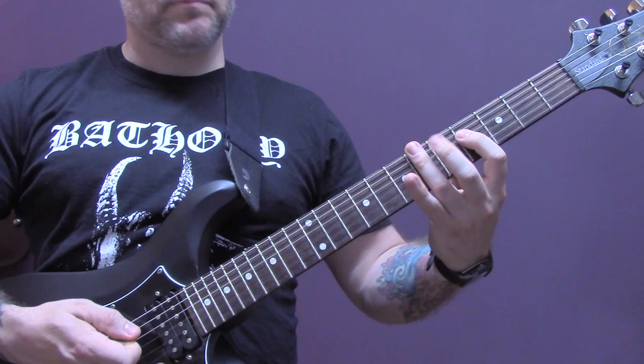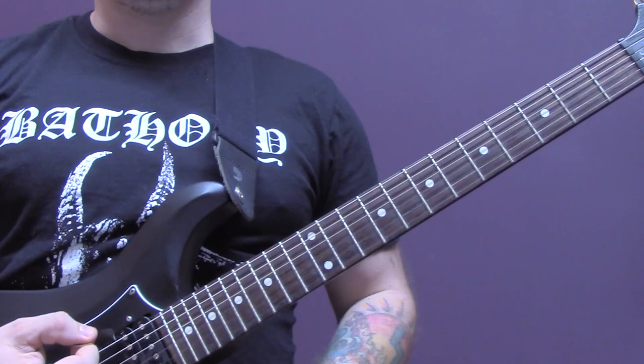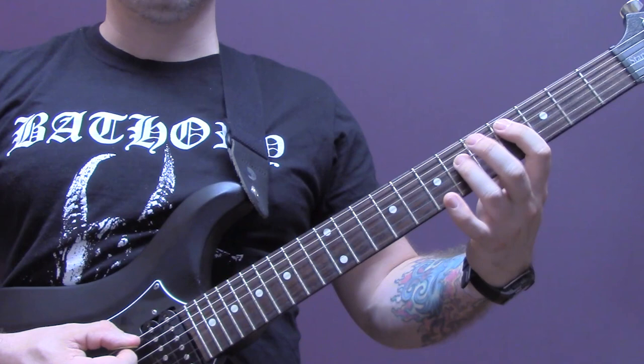Okay, so once you've played that through a few times you've just got some power chords. We're going to tremolo pick those — the power chords are all on the A string. We're going to play four, five, six, seven, eight, nine, ten, eleven up to twelve.